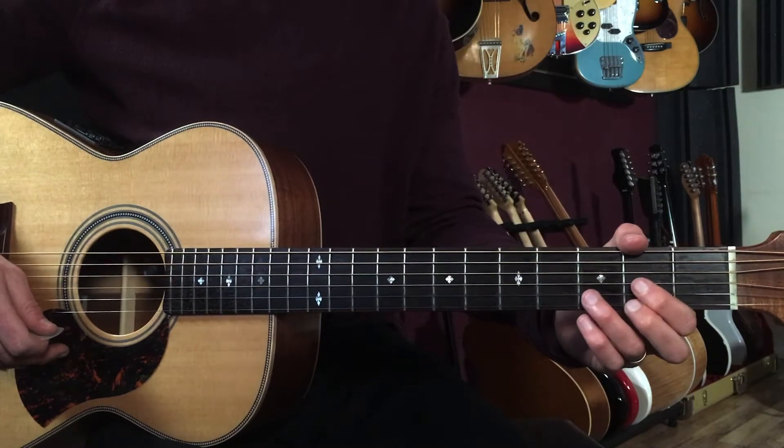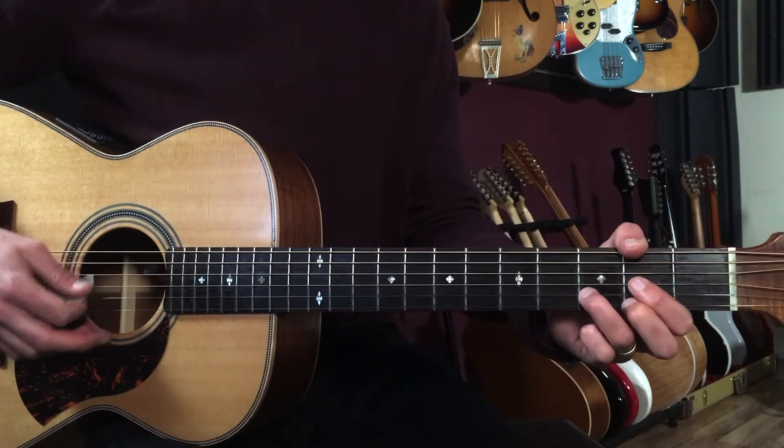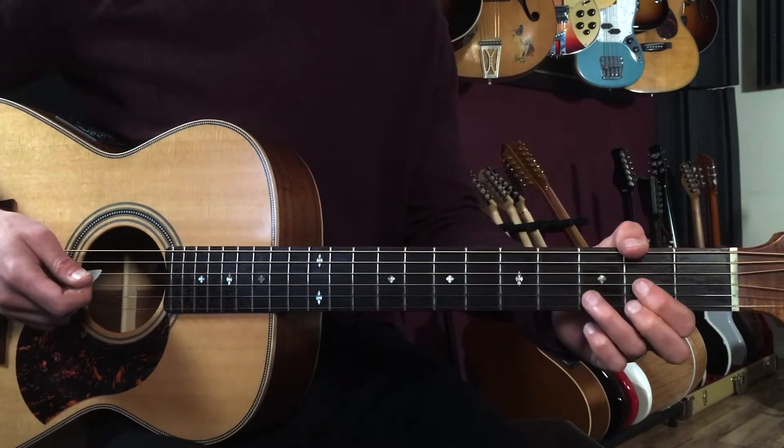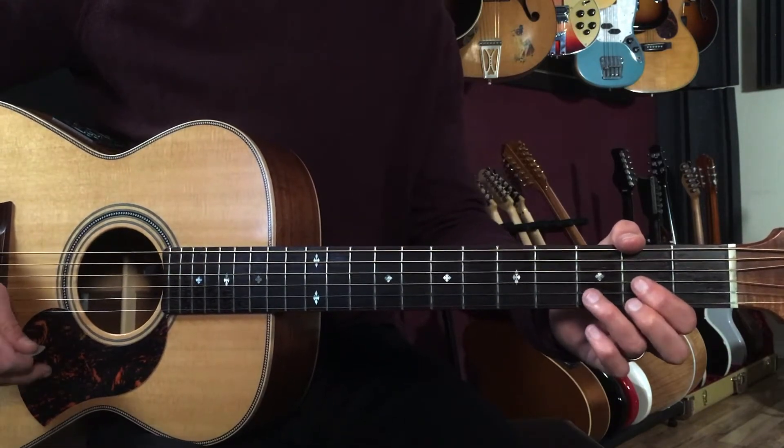The whole first part of this song — the intro and the first verse — are all just a D chord. We're gonna play this sort of margaritaville feel, and that's gonna sound like this.